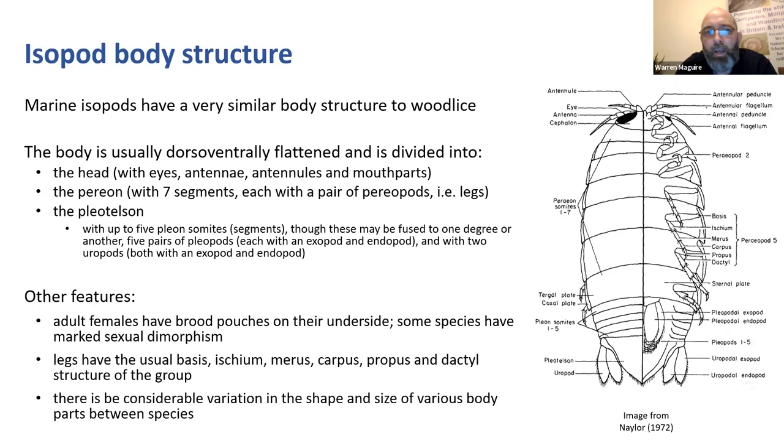Behind the pereon we have the pleotelson, made up of up to five pleon somites or segments plus the telson itself - a sort of tail point. Underneath the pleotelson you've got five pairs of pleopods adapted for breathing, copulation, and locomotion, and two pairs of uropods, each with an endopod and exopod. The uropods are these sticky-out things at the back - if you've seen woodlice, they've got pointy things; it's the same structure. In marine isopods they take a range of different forms, and that's useful for identifying to family.